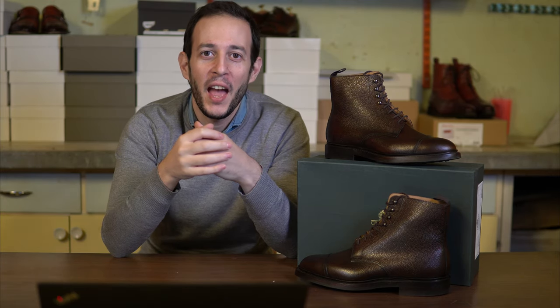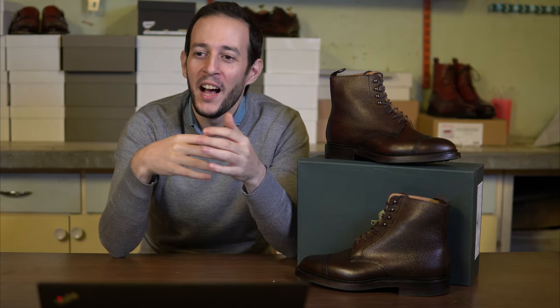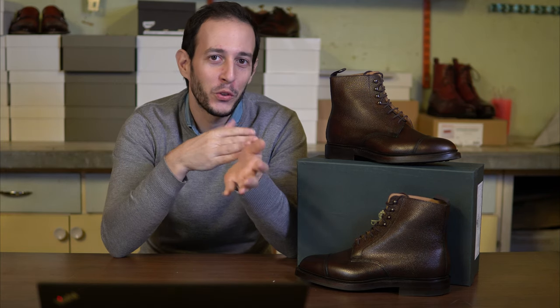Welcome back everyone, my name is Kostas, owner of Michio Academy and the Noble Shoe. If you're new to the channel, please consider subscribing or leaving a comment after the video. We mostly discuss high-quality welted shoes on the channel, and today's contender is no different — we're going to talk about the Crockett & Jones Coniston in dark brown grey.